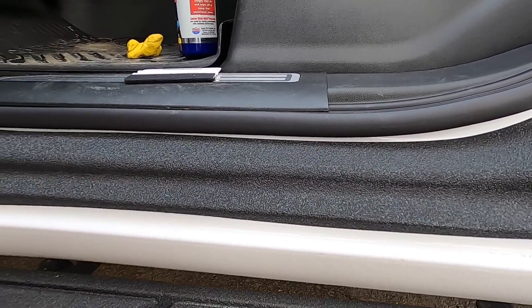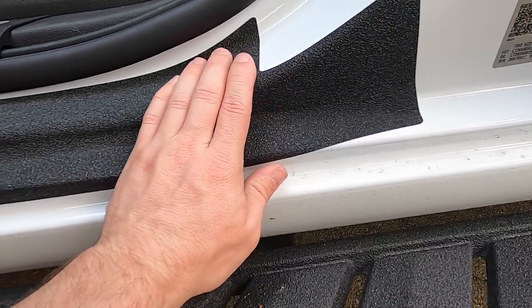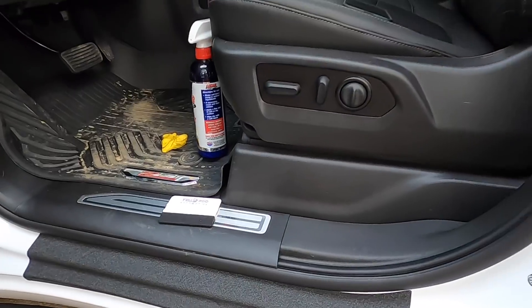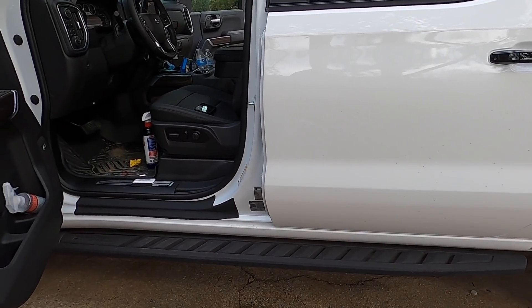You're only going to see this when the door is open. It matches really well with the side steps, and now we have protected rockers — or whatever you want to call this area. I'm gonna go ahead and not bore y'all with the rest. Let's get them all knocked out and then we'll catch up and show you the final product.